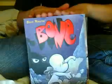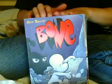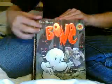Hello, this is the Bone Book series. The first book by Jeff Smith is Out from Bone Book. The second book from Jeff Smith is The Big Colors. The third Bone by Jeff Smith is Eye of the Storm.